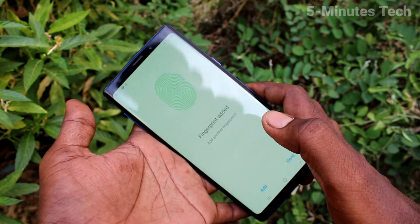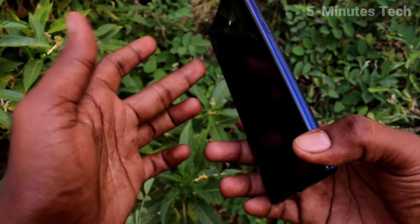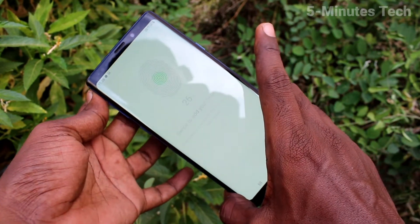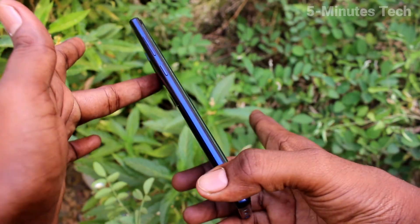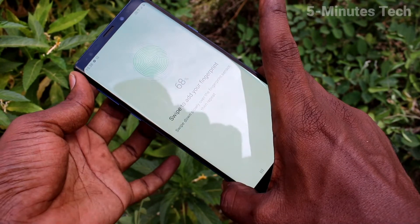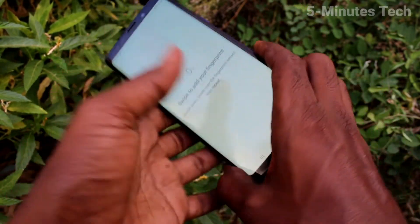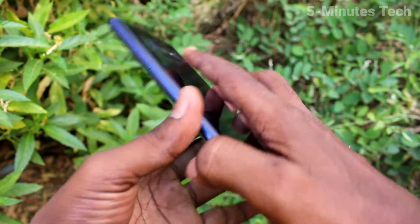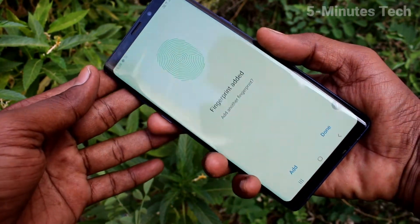Just follow the on-screen instructions. And if you want to add more fingers, click on add again and place another finger on the scanner. Yes, that is also added. Again click on add and use another finger. Yes, it is also added.